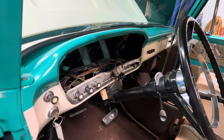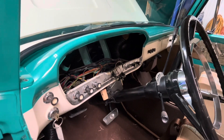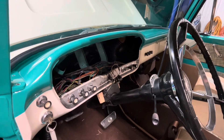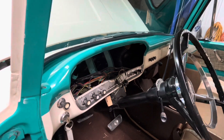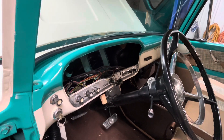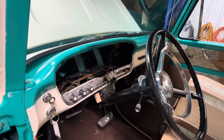But hey, where's the instrument cluster? Well, we've already taken it out — I'll show you what it looks like, we've got it over there on the bench. But this is where the changes start to happen.